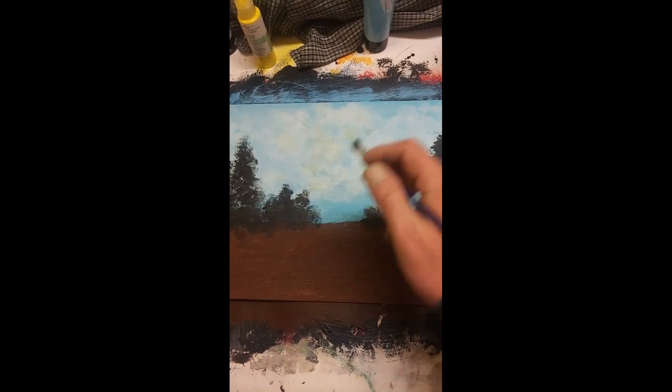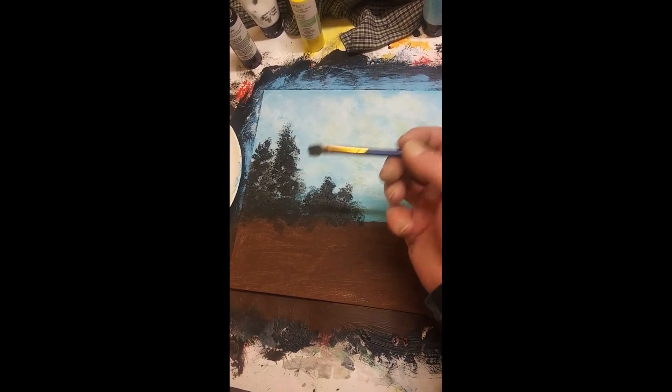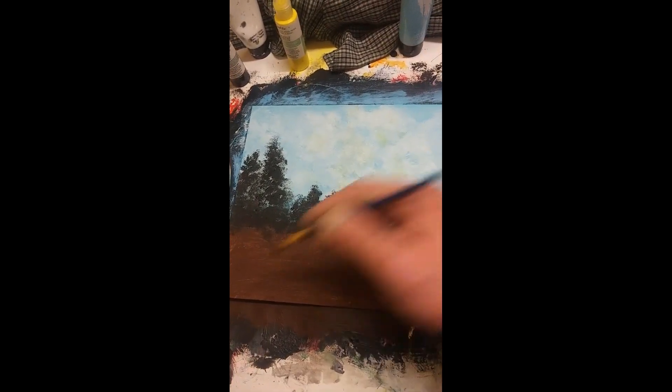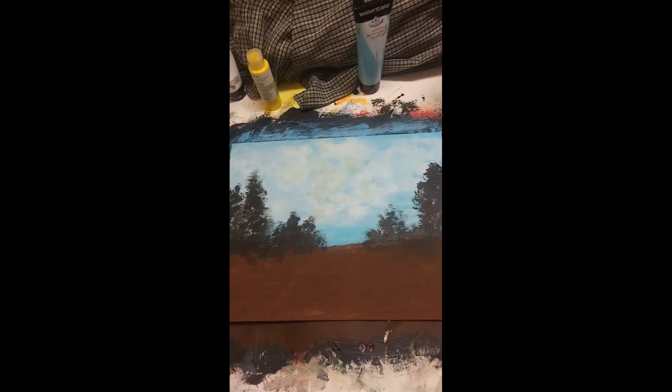Now this is all dry. I've added just a little touch of yellow back up in there, and I've taken a black brush and put the indication of trees, leaving an open area because we've got to have a way to get to the barn, which is going to be over here.